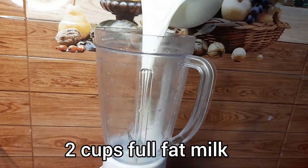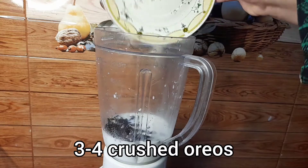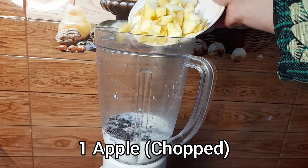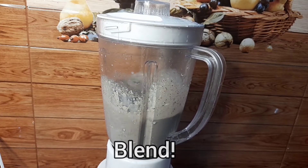In a blender jar, add two cups of full fat milk, then add three to four crushed Oreos, and one apple which is peeled and chopped. That's it — now let's start blending.